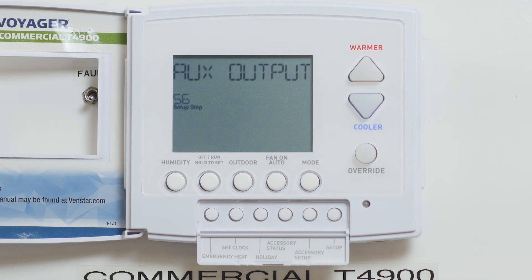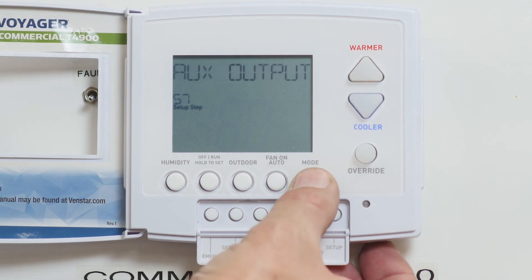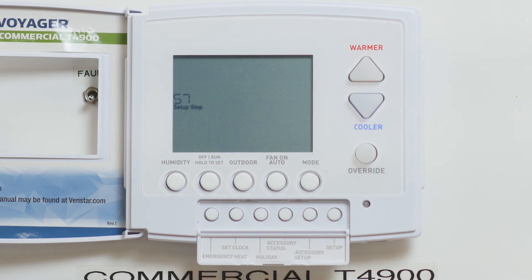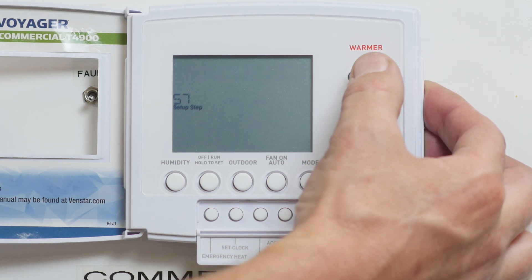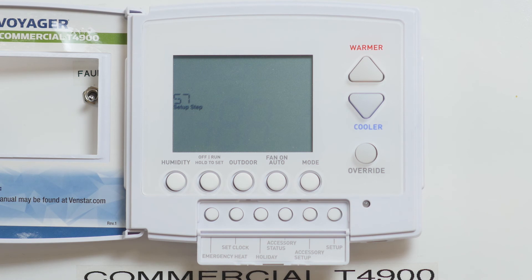Press the mode button to save your settings and go to setting 57. This is where you program the function of the aux terminal. Tap the warmer or cooler arrow buttons until you see economizer. This is the setting you want.